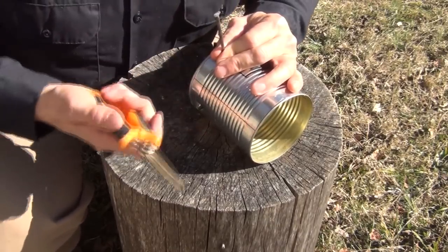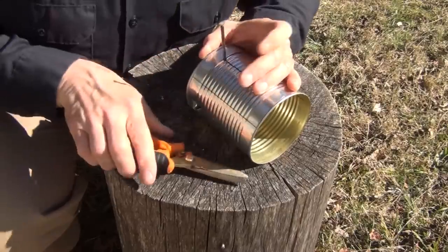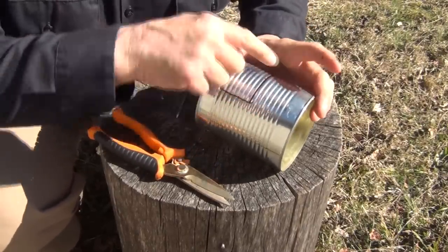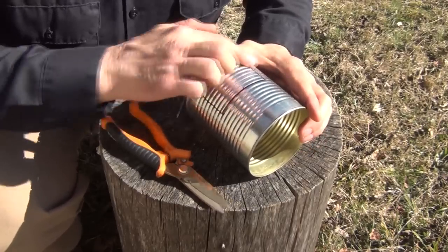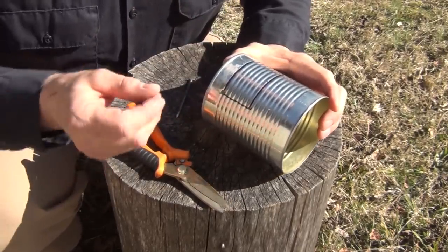You can use a hammer or a rock — these work pretty well. These cans are not very thick so they're pretty easy to punch through. Wiggle it around and that'll be our access. I'm going to go ahead and cut this out and file the edges smooth so that we don't have any rough edges to bother our hands.